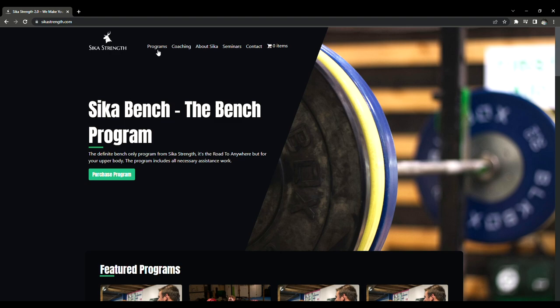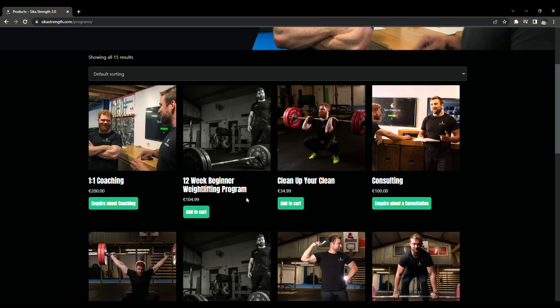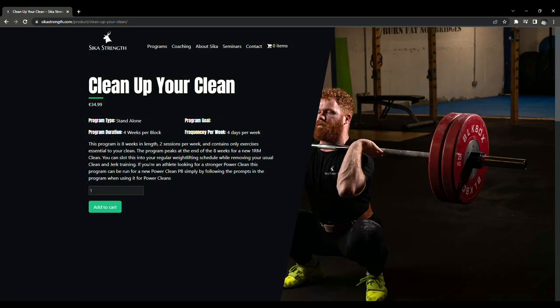Today's training vlog is brought to you by the Clean Only program. This program is eight weeks in length, two sessions a week. It is for your clean, or if you want to improve your power clean — there are some variations in the program, and some deviations that will be very obvious to you when you get it, if you want to go for a 1RM power clean as opposed to a 1RM clean at the end of the program.